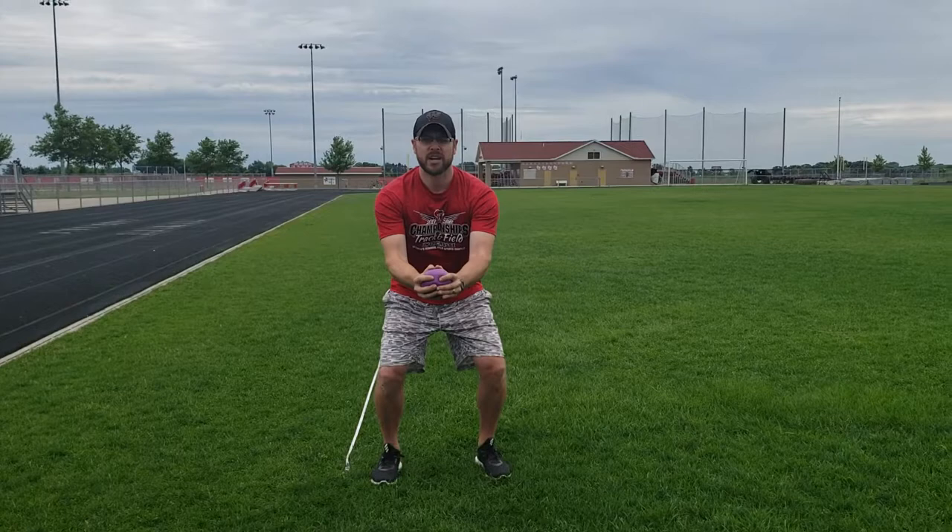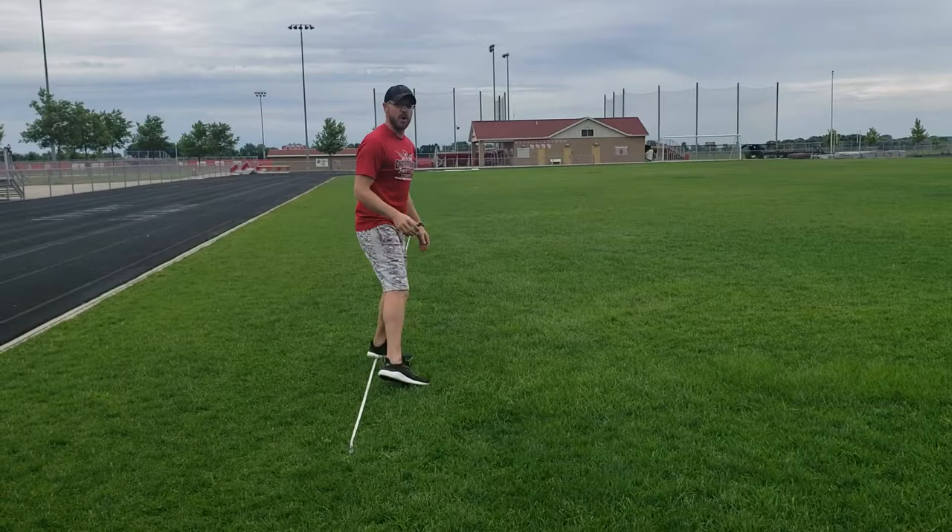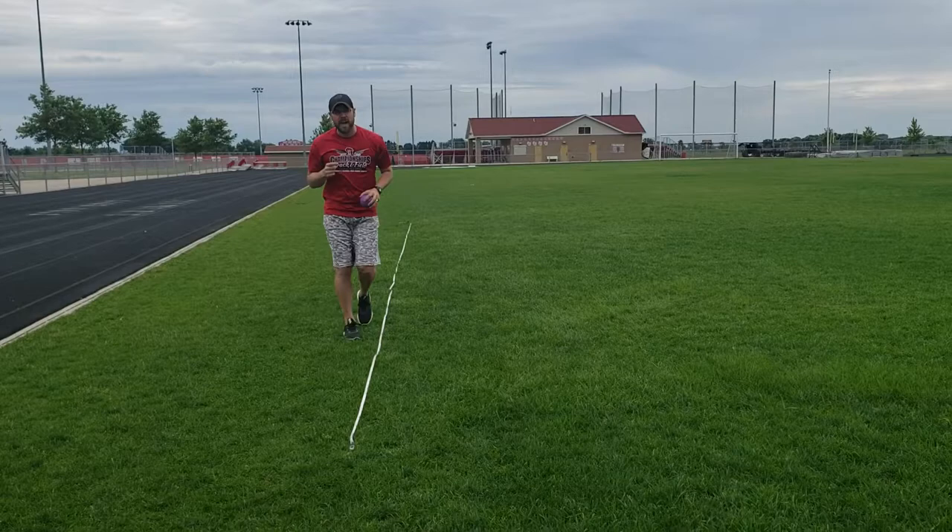This is what it looks like — I won't go full, but I just want you to see the action: down, explode up and over. Then the athlete was supposed to walk down, see their number, remember that for next time, and challenge themselves to do even more. Do you have any questions? Let me know.